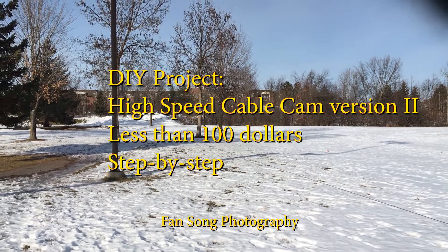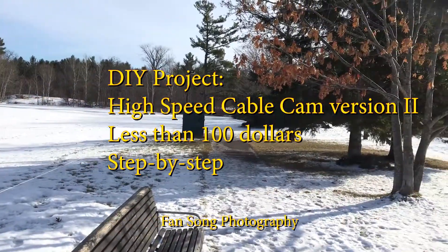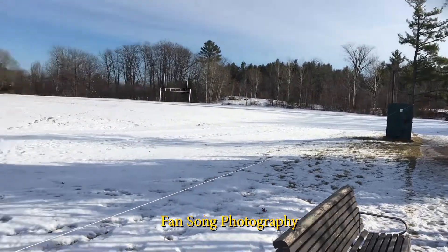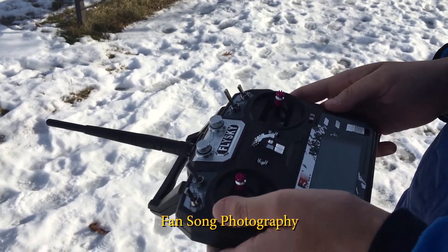All right, we're now in the field testing. I just set up the cable wire from this post all the way down to that post, so it's around 40 meters in length. This one is hanging in the middle. Now let's power on the remote controller.